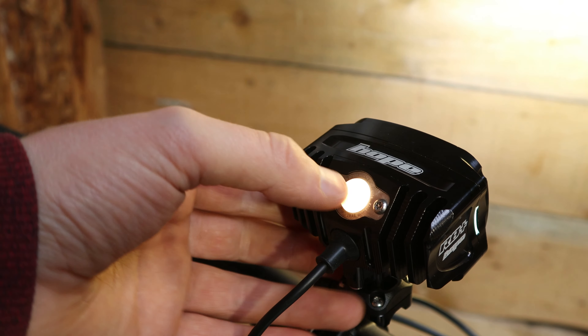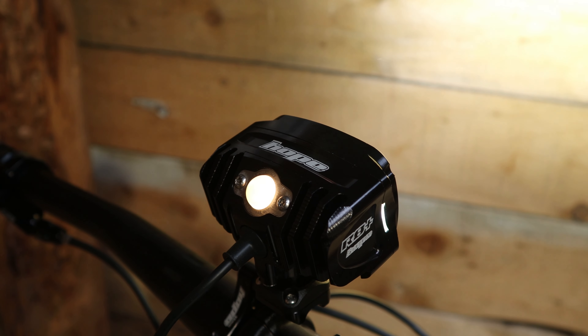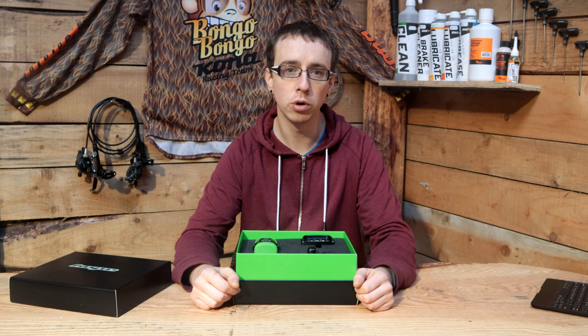In race mode, mode 1 is 850 lumens with a battery life of 5 hours and 30 minutes. Mode 2 is 1450 lumens for 2 hours 45 minutes, and mode 3 at full power is 2200 lumens for one and a half hours.